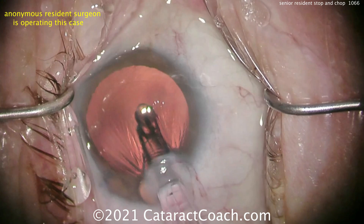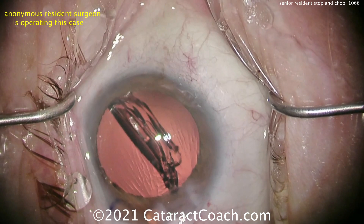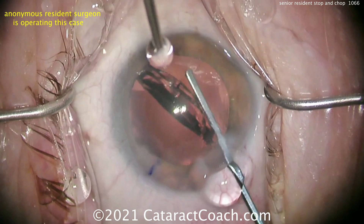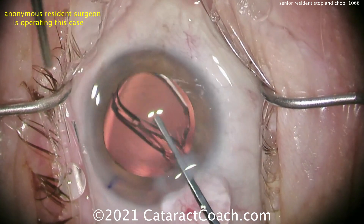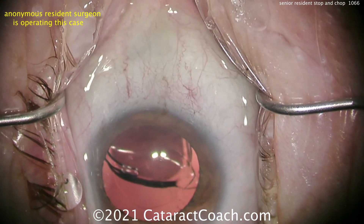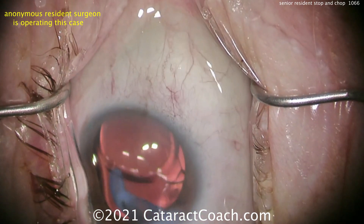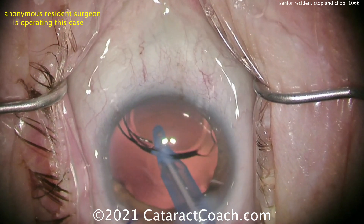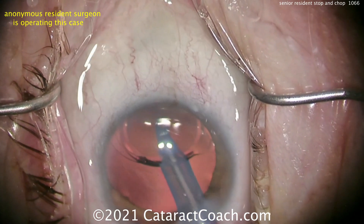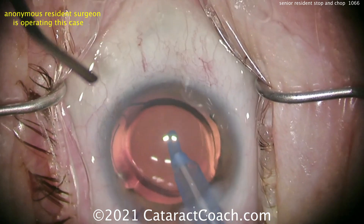Let's see the lens delivery. Here comes the IOL. I'd prefer a chopper in the side port to help fixate the eye and keep it in primary position, but that looks good. Single-piece acrylic lens going in the capsular bag. Looks like a Johnson & Johnson Tecnis lens — I think that is the Johnson & Johnson, looks like a ZCB00 lens, the single-piece acrylic monofocal. That's a good lens. Going behind the optic to remove viscoelastic — very nicely done. Good job, young Jedi Knight.